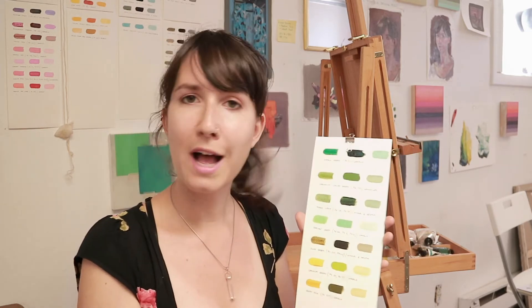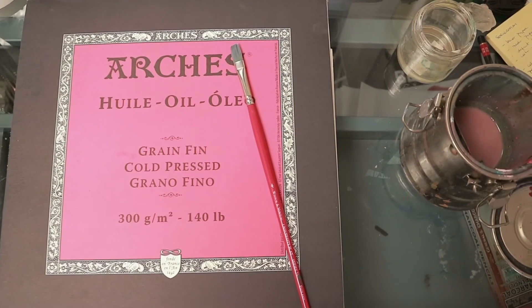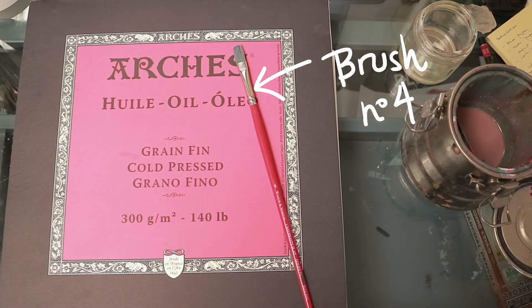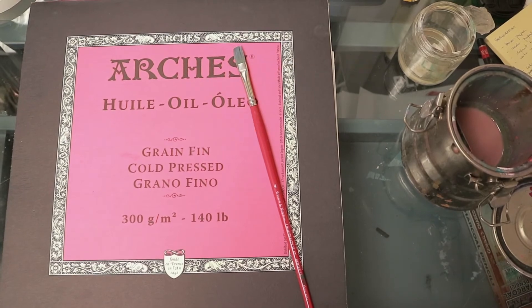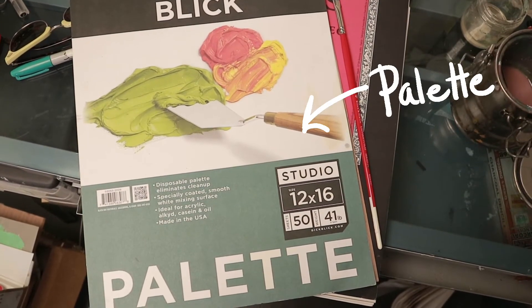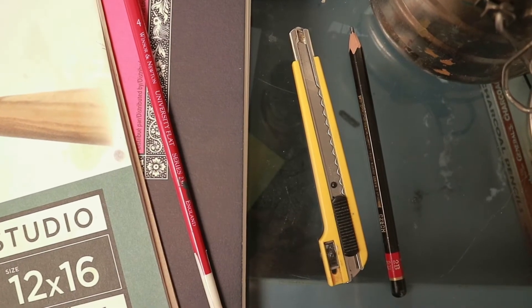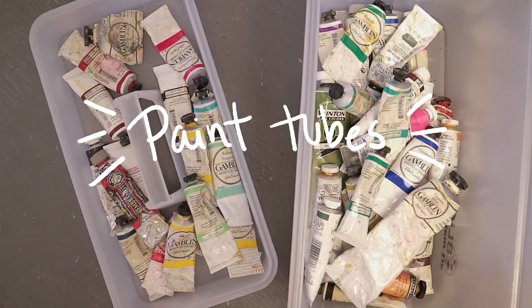I'll show you how I made it — hopefully this will be a good tutorial for you guys. You're going to need some paper to paint with oil paint, a number four brush, some linseed oil, some thinner, your regular palette or a paper palette, a pencil and a knife, and of course all your oil paints.